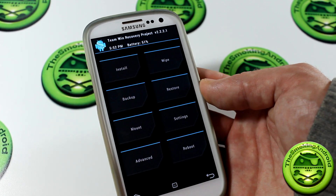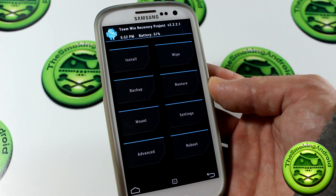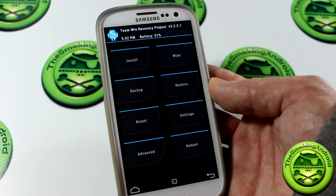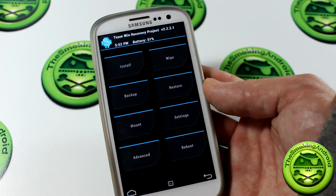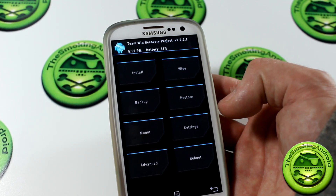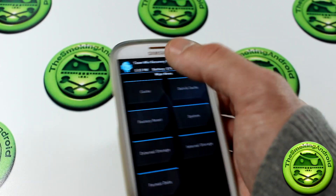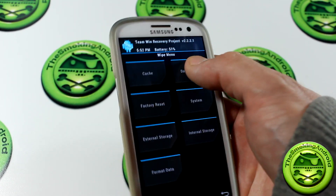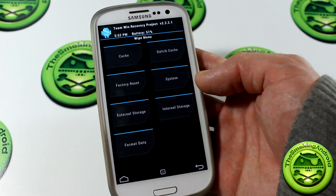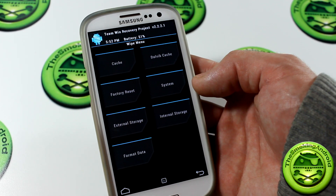Installation instructions will be at the end of this video. There is a special method on how to install this to actually set it up for installation, so make sure you watch to the end of the video to find out how to do this before you totally bung up your device. So first things first, once you have it all ready to go and it's on your device and on your SD card and you're ready to flash it, you're going to want to make sure that you wipe cache. And we're going to want to make sure that we wipe Dalvik cache, and this is going to get rid of all the little bits of orphan data and leftover crap from any possible previous mods.